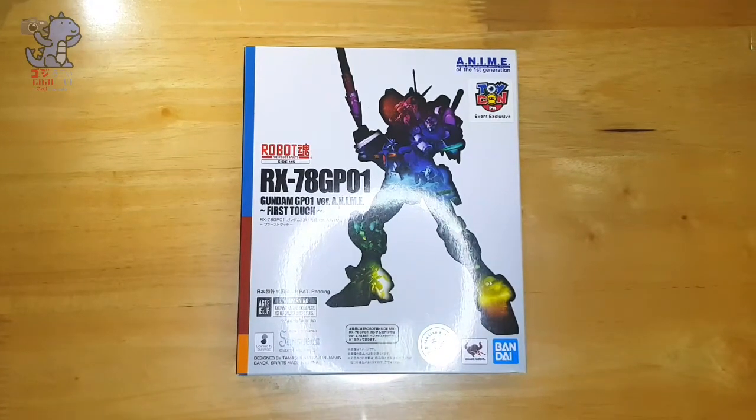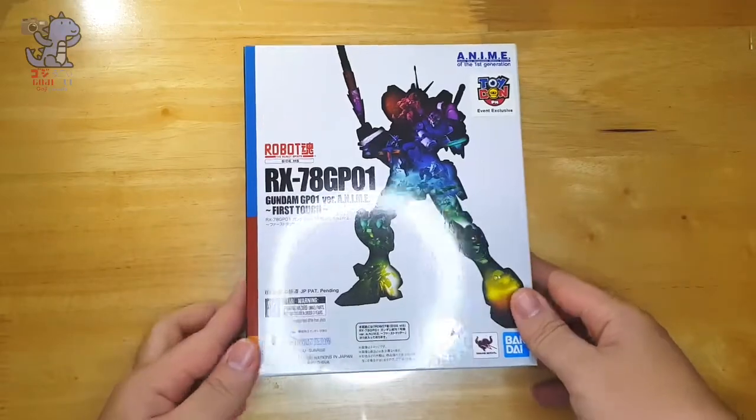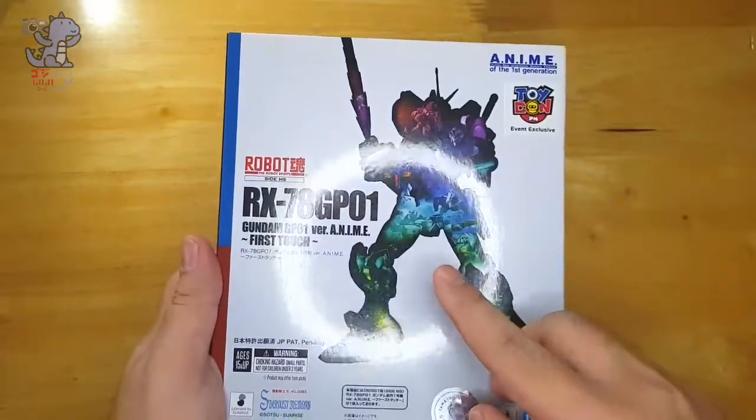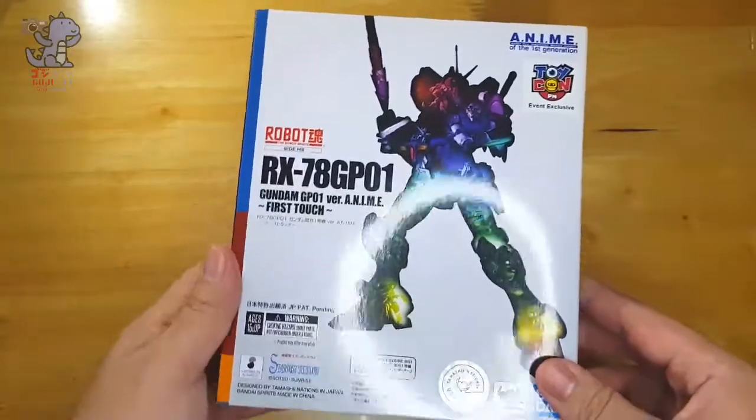Hey guys, so Goji here. Welcome to the unboxing of the Toycon PH 2022 event exclusive Robot Damacy RX-78 GP-01, the VR-Anime — it's the First Touch Edition.